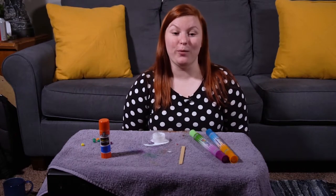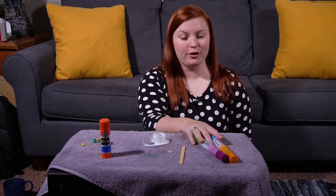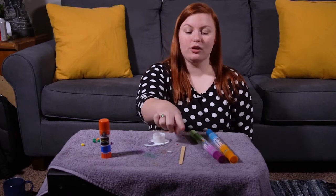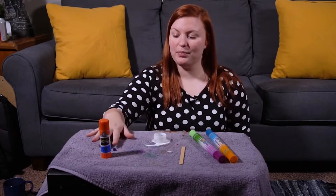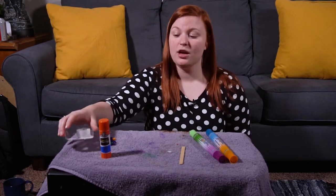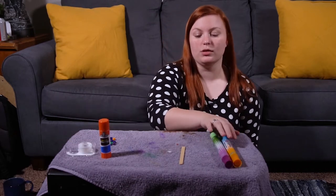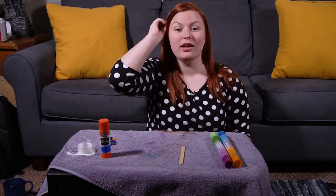Here's what we're going to need to make that pointer. You are going to need something to color with — markers, crayons, colored pencils. You're going to need a popsicle stick, maybe some tape, some glue, and something that you want to stick on to your pointer. Miss Day is using these very colorful pretty beads. You can use sparkles, stickers, sequins — whatever you would like to add to your pointer.